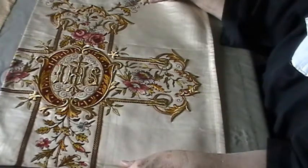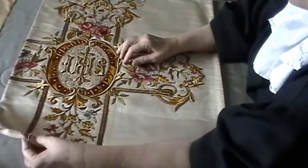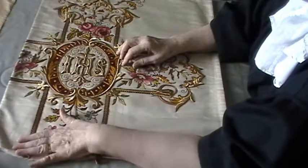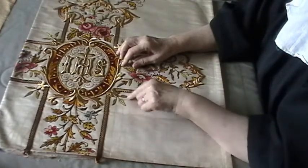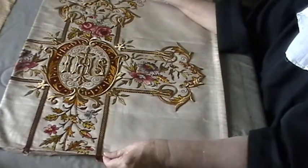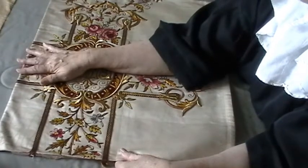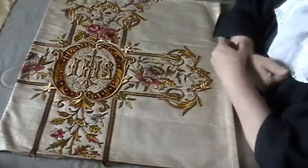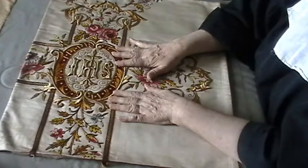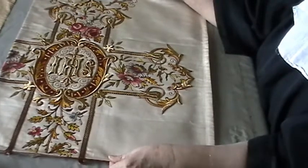My next step at this point is to cut everything out. I've loosened these trims but I probably won't lift them — I'll probably cut right at the edge of the trims all the way around so nothing distorts. Then the next step will be to work on these embroideries on the pieces I take off and see how they fit in. That's where I am right now — my next step is to cut this out and then I'll show you what it looks like once it's cut out.